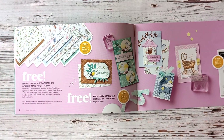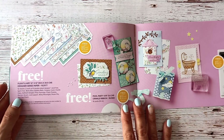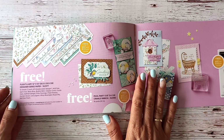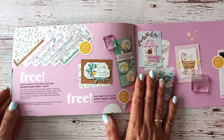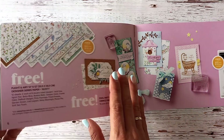This Designer Series Paper is absolutely gorgeous and it is a free level one gift. That means it is a gift with purchase to the value of $110 New Zealand excluding shipping, and there are so many gorgeous projects that we can make with it.